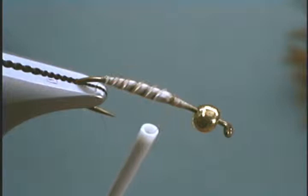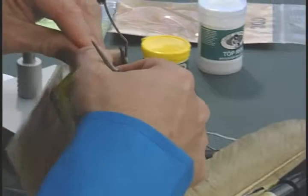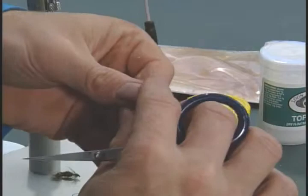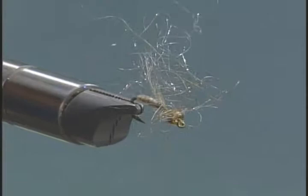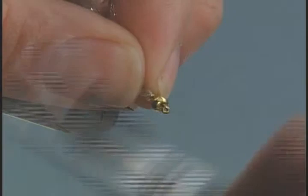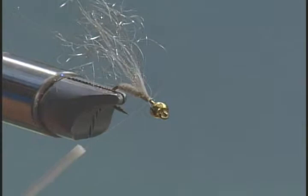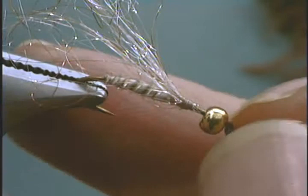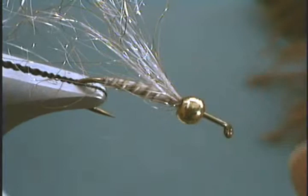Now we're ready for our underwing, or crystal seal. I like to just leave it in the bag and pull out a little bit — you don't need a whole lot. Pinch it in the middle so you have some on each side, lay it on here and tie it down so you have some in the back and some out over the eye. Then fold it all back and wrap down. Now take the thread off and slide that bead right back over everything — that hides all your tie-off area. Then reattach the thread in front of the bead.